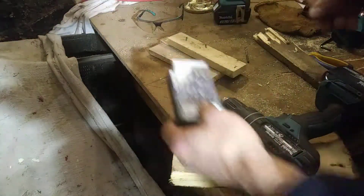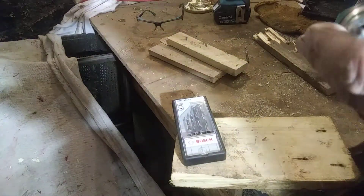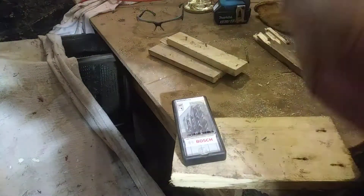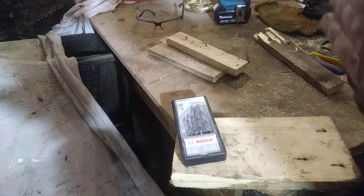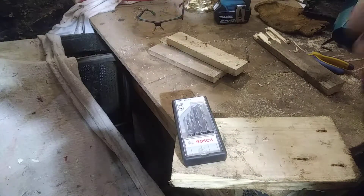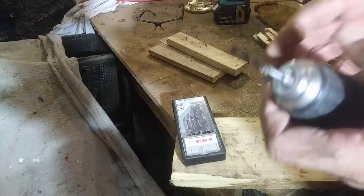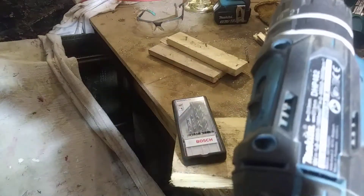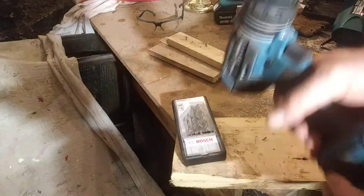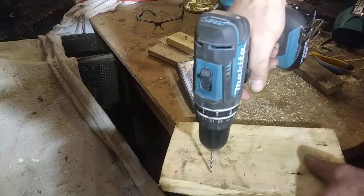I'm just going to try out the small one. We're using the Bosch hammer drill — the DHP — with a 4Ah battery. Let's try this out.